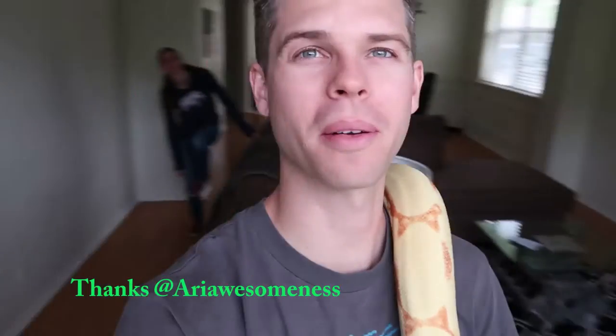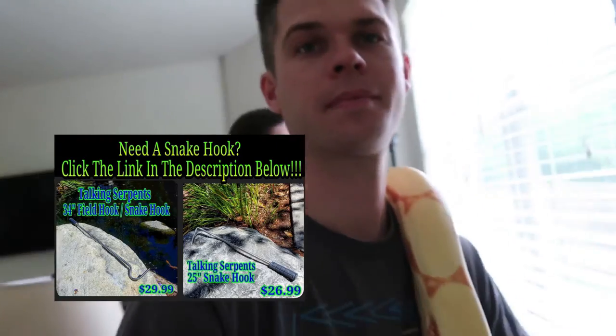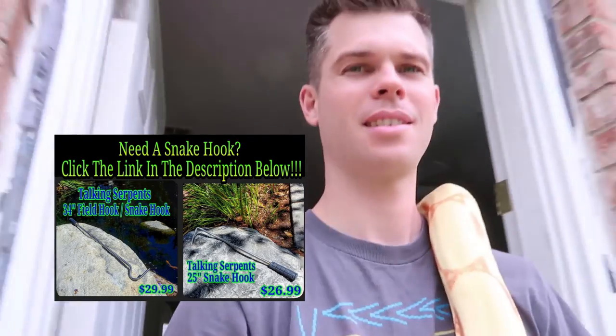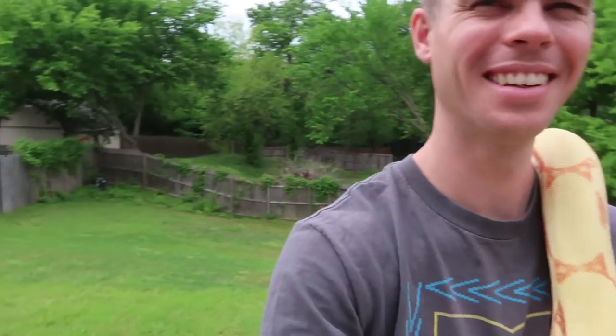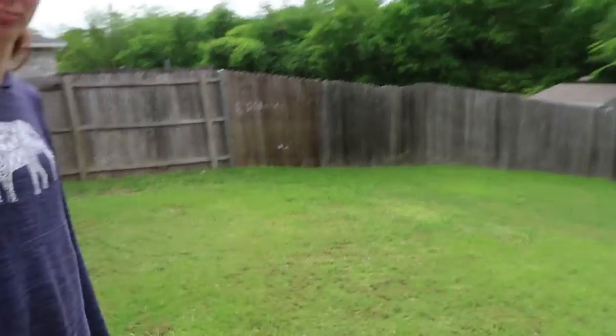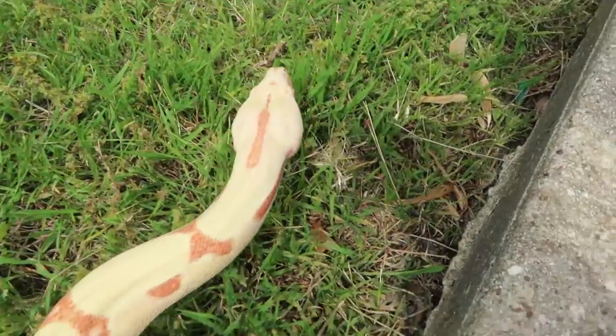We recently took out Slipknot, my reticulated python, outside in the backyard over the weekend. That was the first time — I did some research and asked people who definitely knew about taking their snakes out on the lawn. We don't use fertilizer and we mow our own lawn so we know everything that's done to it. It's about 74-75 degrees today, so we're going to see if it's warm enough to take the boa out for the first time. Oh yeah, it's definitely warm enough — nice and green. Let's put him down. Dipping into the grass for the first time.